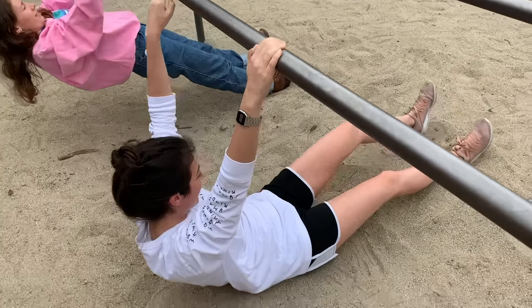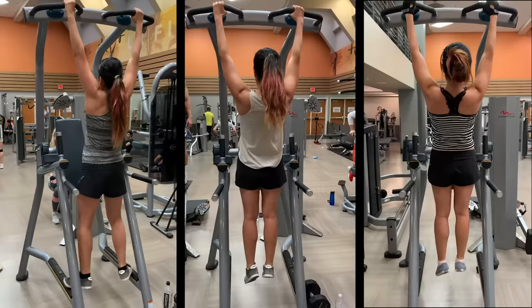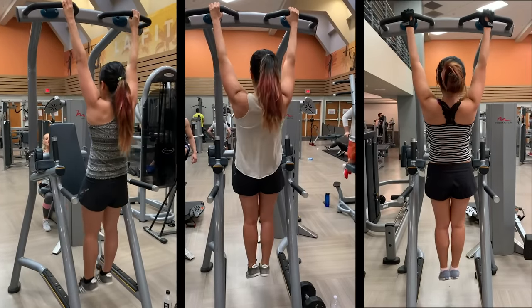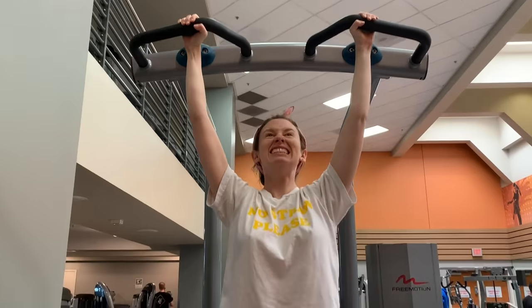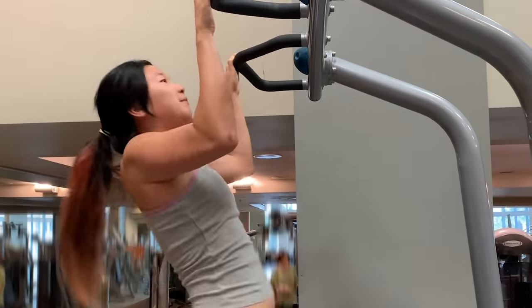My confidence definitely took a hit. Even when I agreed to be in this video, I was like, oh, I can do one if I put my mind to it. I was working out every day and all I could do were these weird shoulder shrugs. People seeing me would kindly suggest I use the assisted machine instead of the pull-up bar. All I can do is like one inch. I'm three weeks in and I'm not having much faith in myself at all.